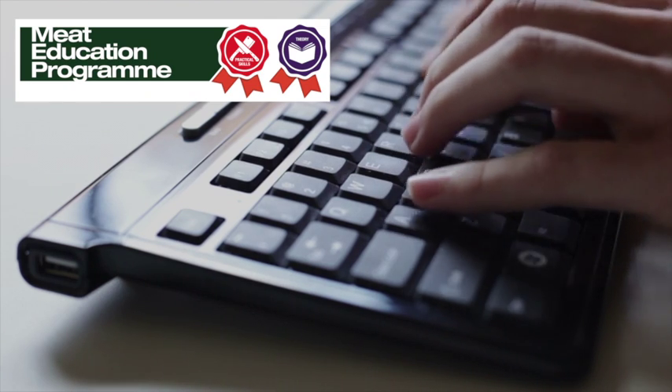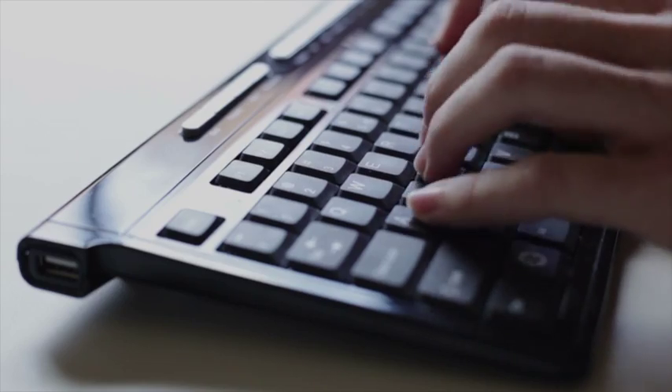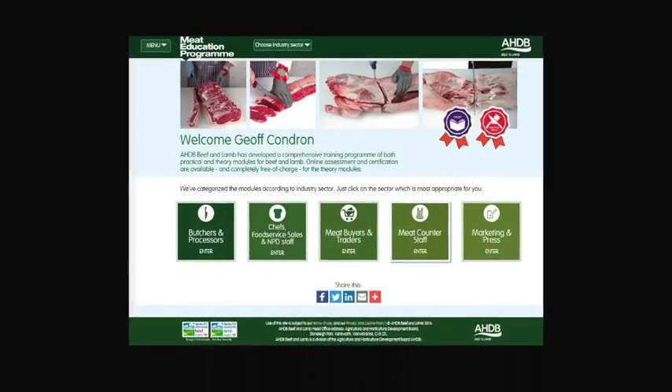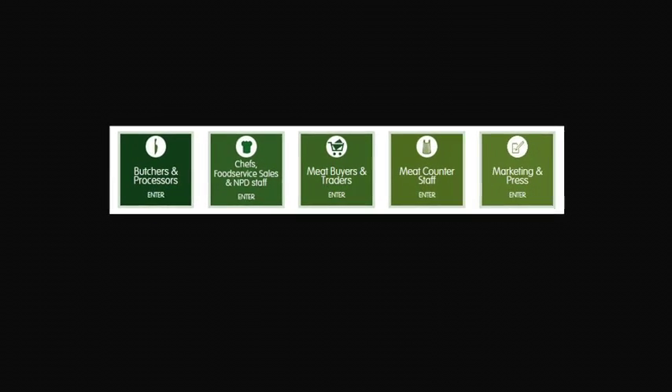AHDB Beef and Lamb has launched the Meat Education Programme, an accessible and free-to-use web-based educational resource for the whole of the meat industry. It aims to help you enhance both your knowledge and understanding and provide you with certification. It is targeted at the whole of the meat supply chain.